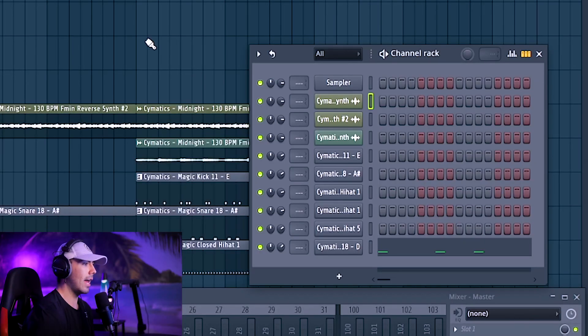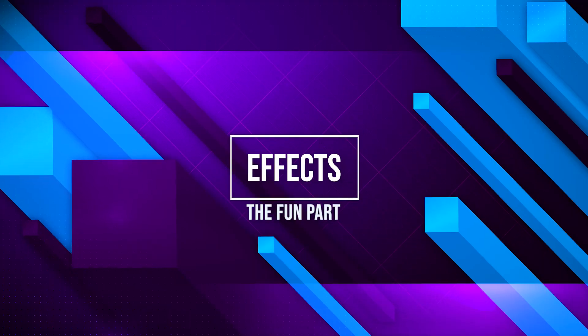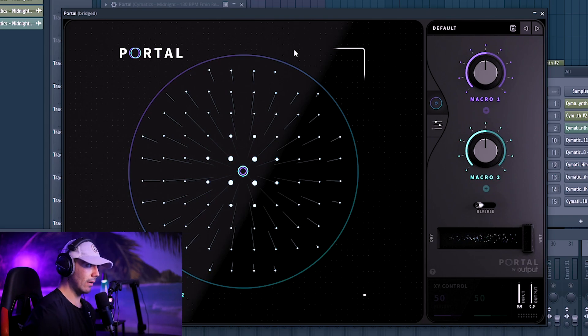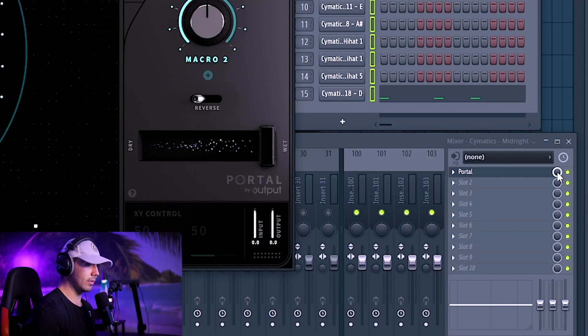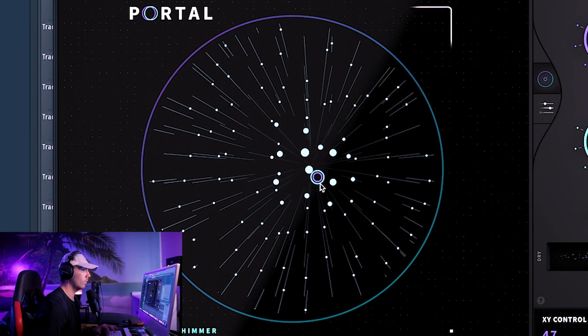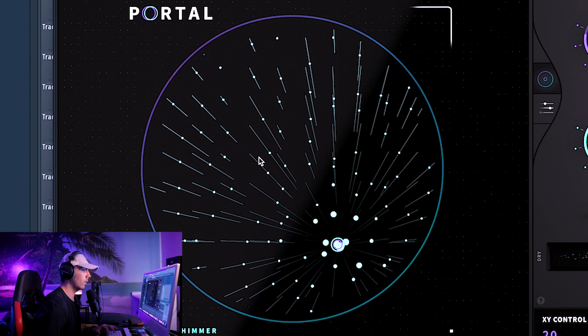Let's go over here and add these melodies to a mixer track, and try to add some effects to this stuff because it sounds a little bit too boring. You can always spice up any melody with effects. First step is going to be Portal — it'll make it sound more unique. Whenever I'm going through Portal's presets, I always go down to like 30% on the mix level, because they're very in your face. Right there, sounds about good.